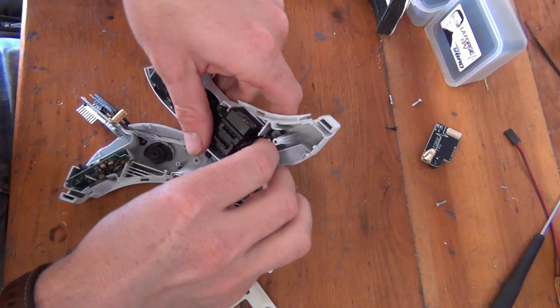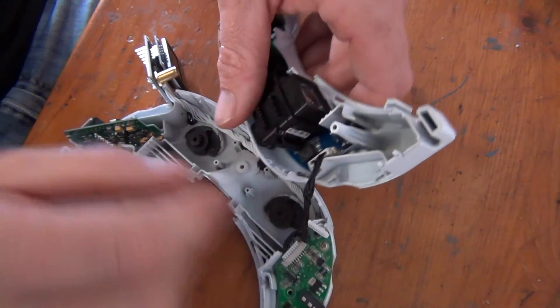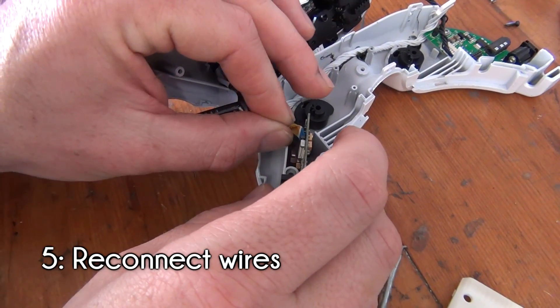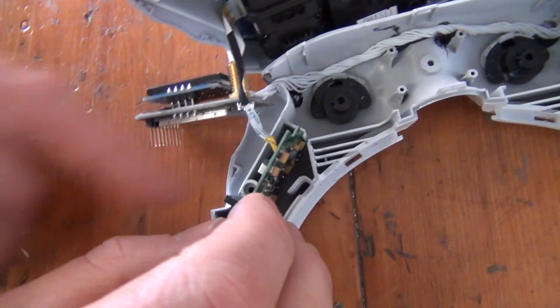Now we can reassemble the goggles and do some simple safety tasks before cleaning everything up. We're basically going to repeat the steps from our earlier disassembly in reverse. To begin the reassembly, reconnect the wires on each side of the device. Again, the ribbon wire may be a bit tricky. Make sure that the metal pins are facing towards the board, and make sure to close the latch after it's plugged in.